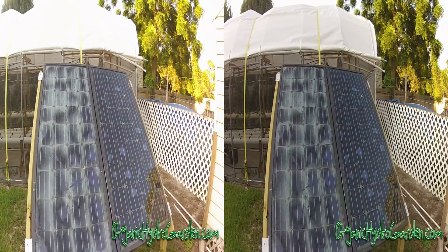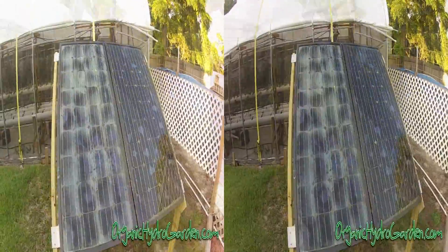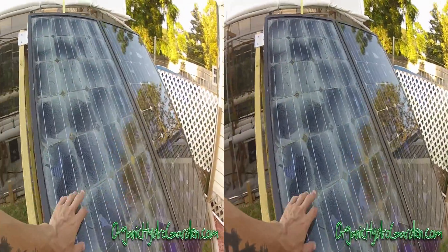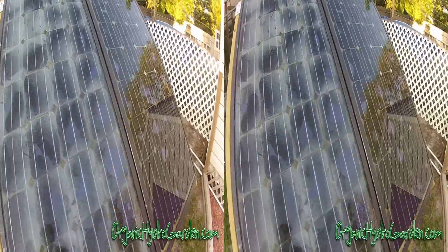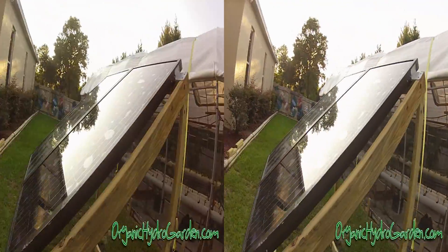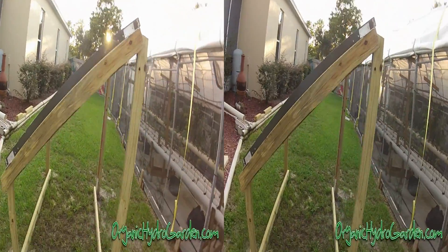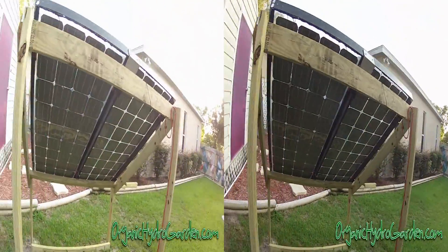The one on the left uses the cheap eBay encapsulant, and the one on the right uses the Sylgard Dow Corning. Make sure if you make your own, you buy the right stuff. The cheap eBay one bubbled up while setting, whereas the Dow Corning one set up correctly — we just had a few bubbles we couldn't get all the way under the tiles.